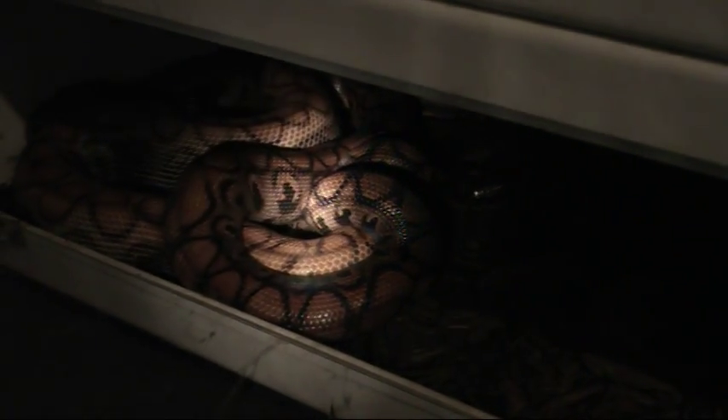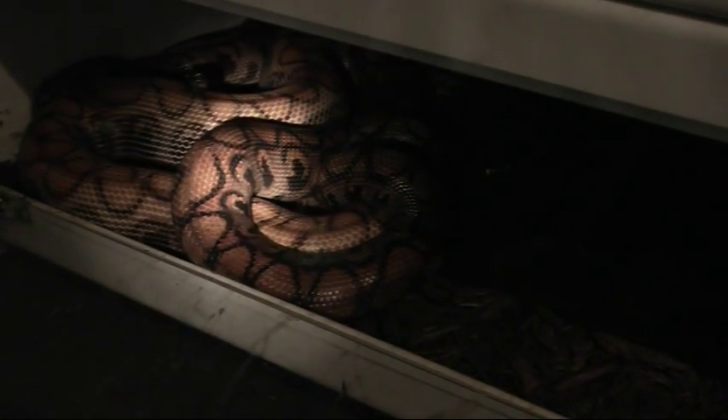It's about 8 o'clock in the morning and I just came up and discovered that this pair of Brazilian Rainbow Boas that I introduced yesterday was copulating. This is the male I have that really tends to throw a lot of these bullseye babies.